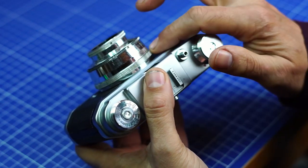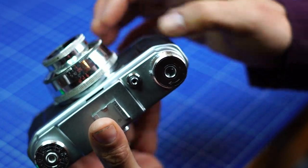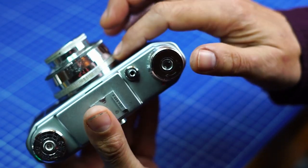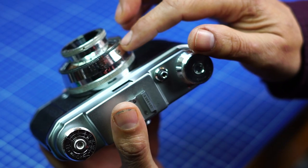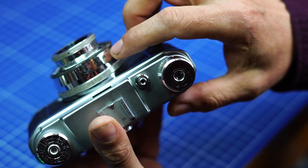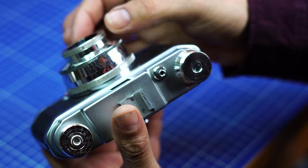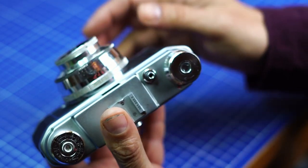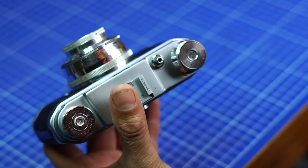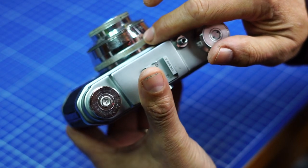All the settings are on the lens. The first is the aperture, from f/3.5 to f/16 on my model. Then the speed, from B bulb mode to 1/300th of a second. And the last one is the distance, from 0.75 meters to infinity. There are red markings for the hyperfocal — f/8, f/11, and f/16 are marked in red.